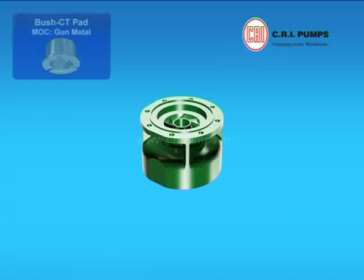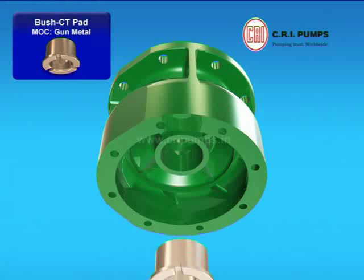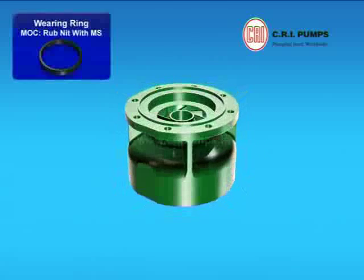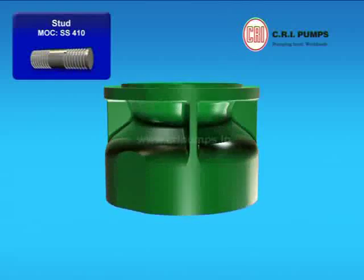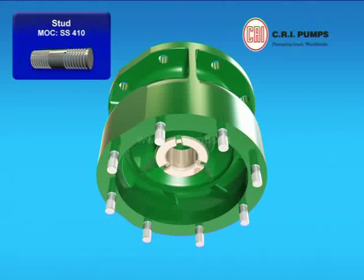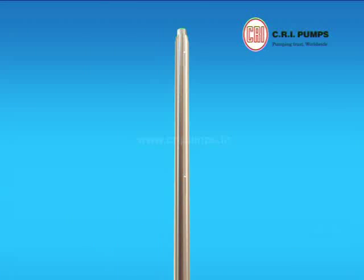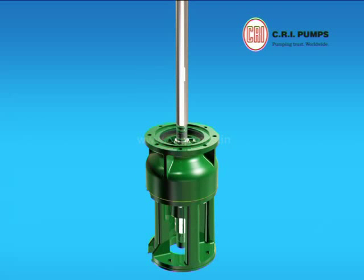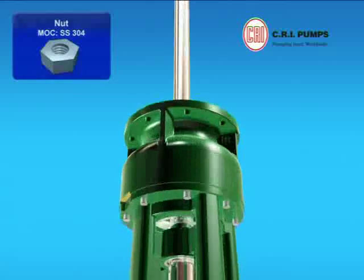The counter-thrust CT pad bush is pressed with the help of hydraulic press onto the stage casing. Wear ring is pressed into the stage casing. Now the studs are fixed to the stage casing and tightened. The stage casing with counter-thrust CT pad bush is fitted to the suction housing through the shaft and hammered with the help of a nylon hammer and tightened with the nuts.